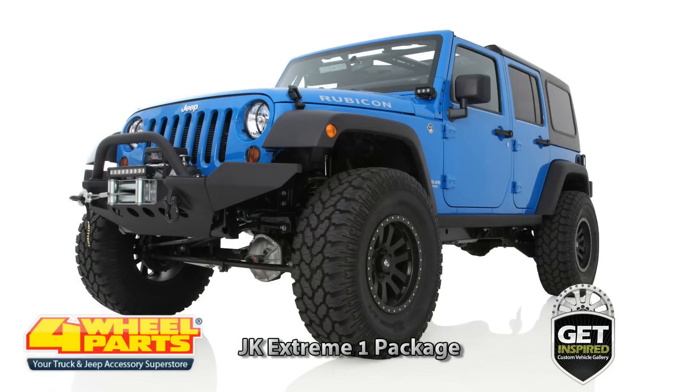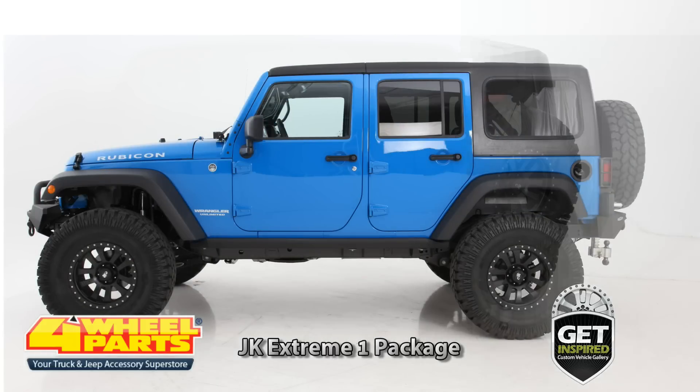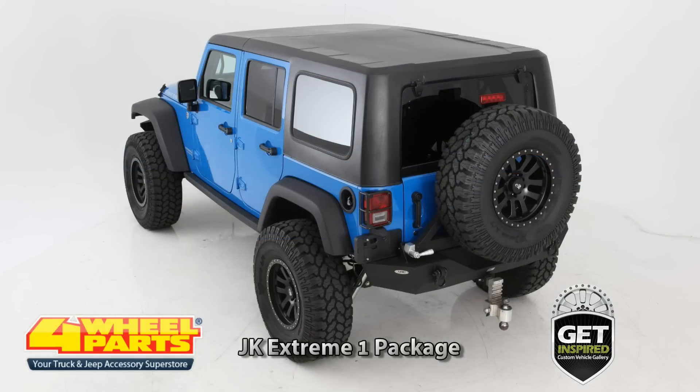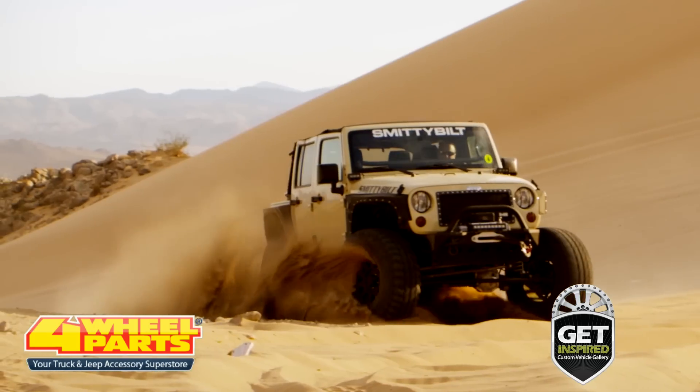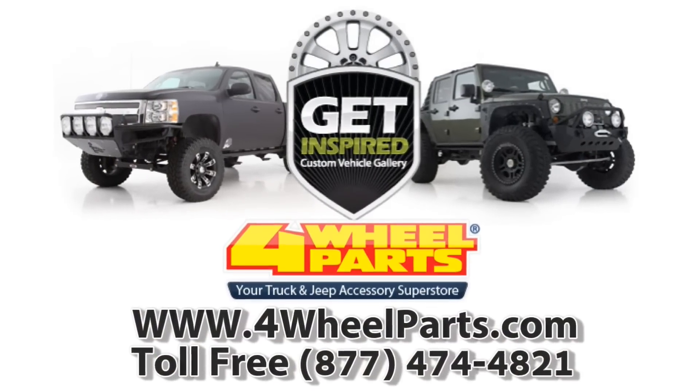If you're getting inspired, you can find the JK Xtreme 1 Build Package or several other upgrade packages for your Jeep, truck, or SUV at any one of our over 60 stores across the United States and Canada.